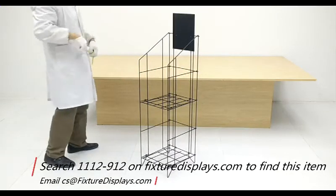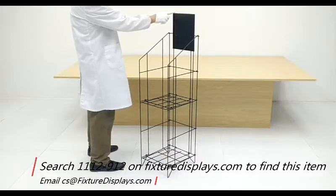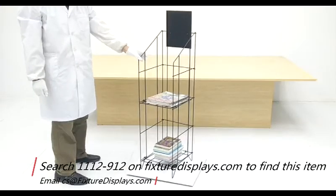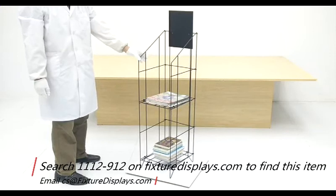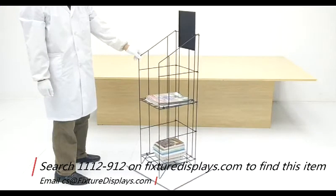The height is 49 inches. The sign holder holds 8.5 by 11 literature — you can put a cover or a marketing sheet in there.